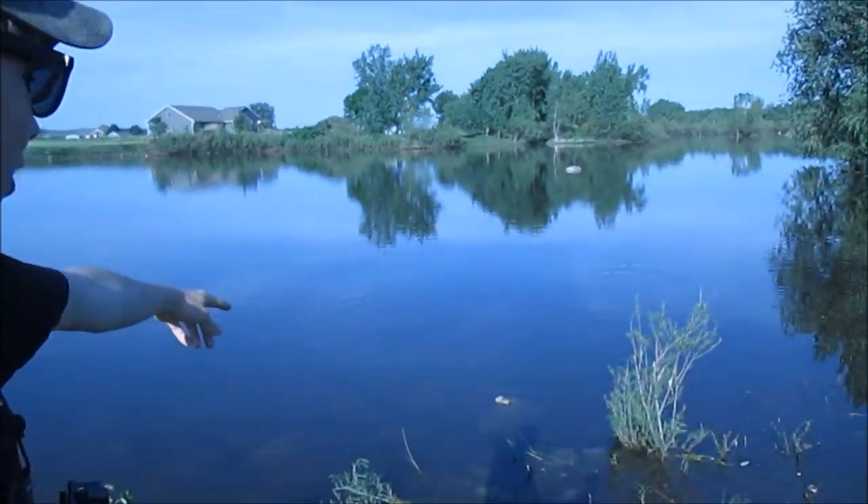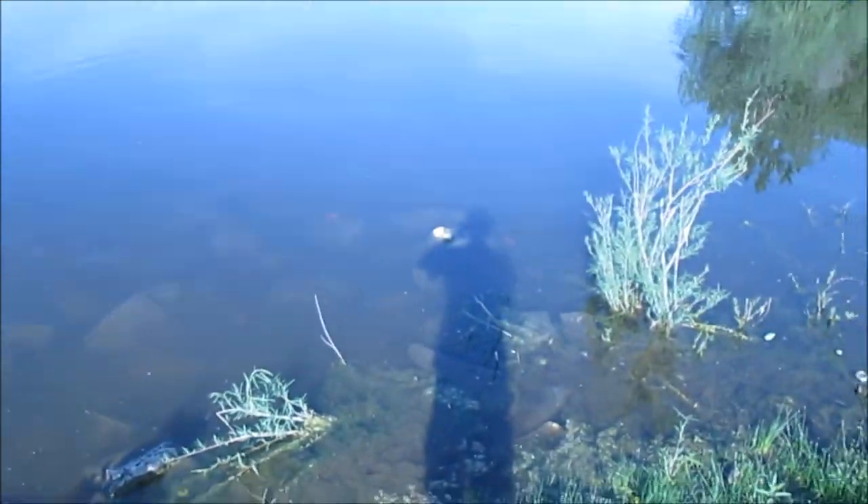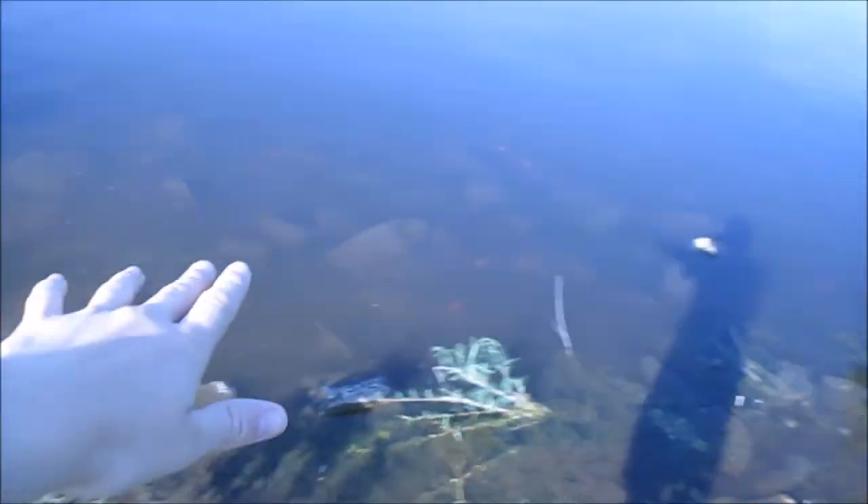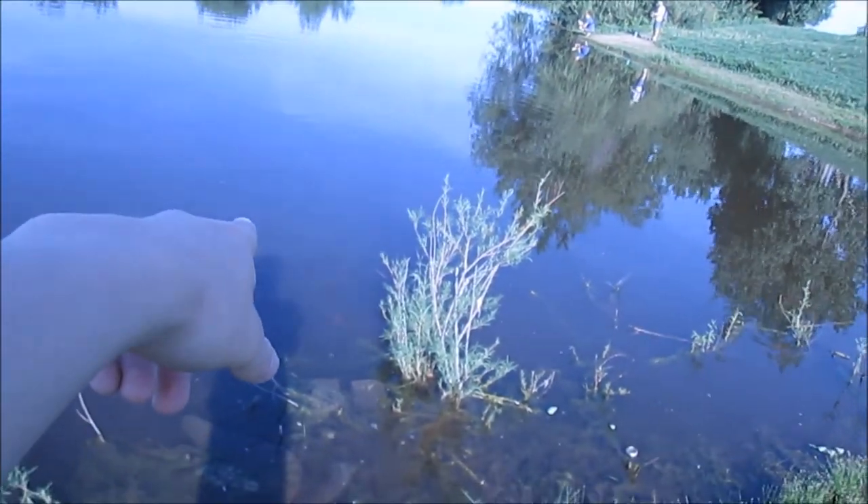I just made a couple casts out here because there's a bunch of these goldfish — you guys probably can't see them on camera, or maybe you can, but they're all against the shore and they're all spawning. I cast out here with a spinnerbait and I actually got hit right here. So we're going to tie on some cranks, and hopefully we can get something.